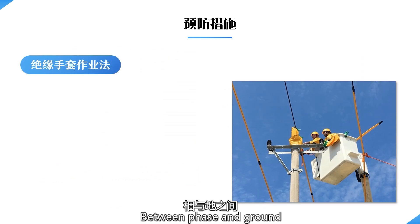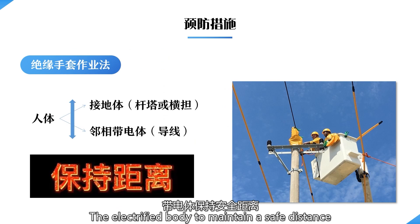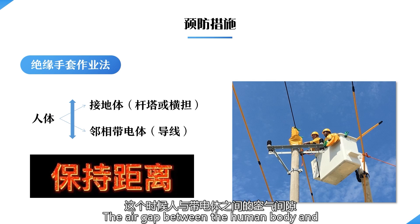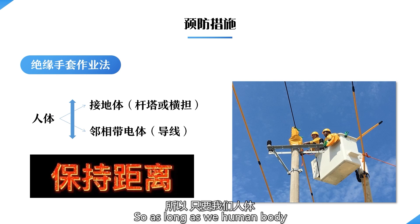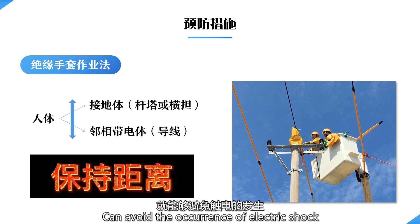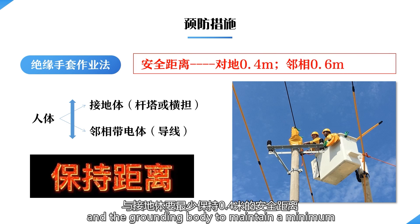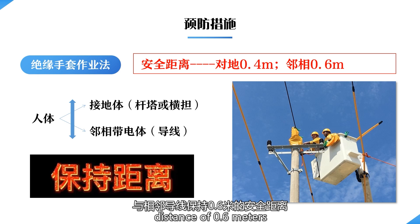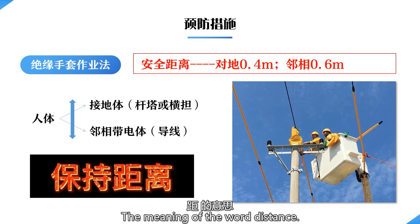For the electric shock circuits formed between phase and ground and between phase and phase, if the human body maintains a safe distance from the grounded body and the energized body, an air gap is formed. This air gap serves as the main insulation protection for the human body and can prevent electric shock. In practice, we require the human body to maintain a minimum safety distance of 0.4 meters from the grounding body and 0.6 meters from neighboring wires.